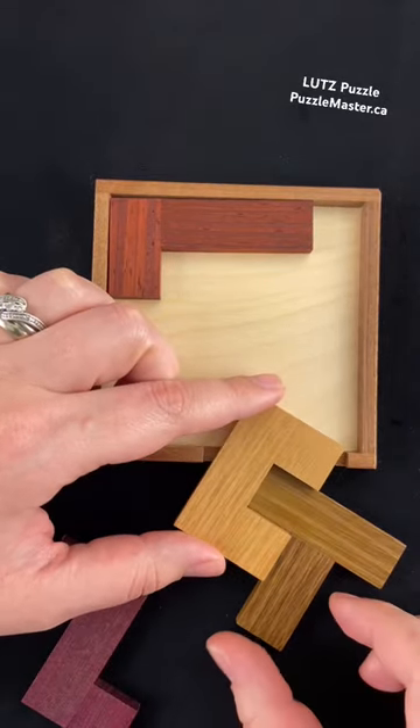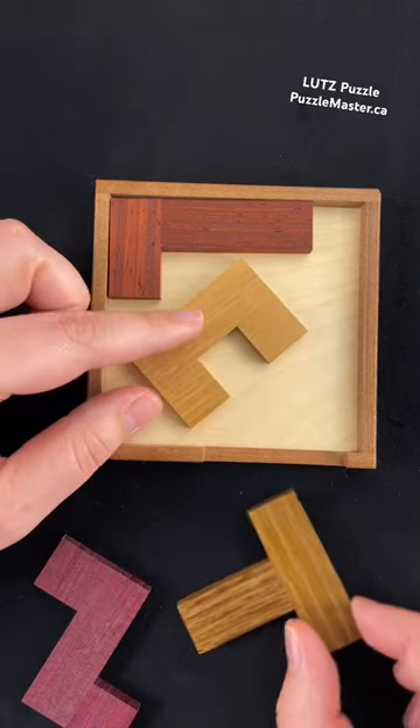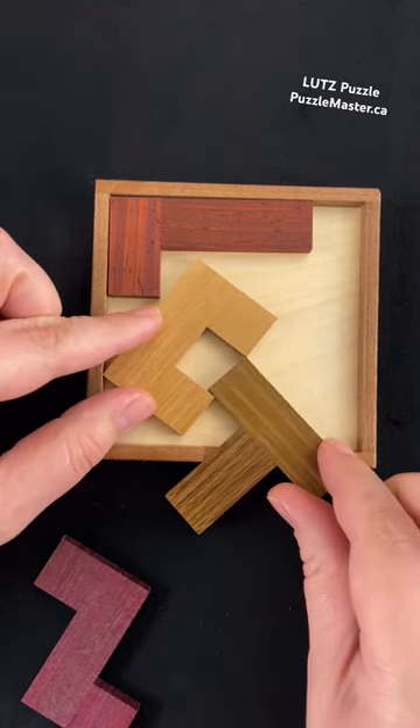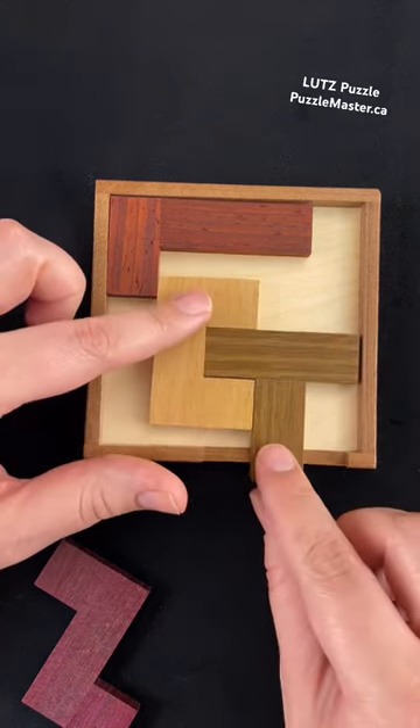So let's take the C-shape here and place it into the tray. If we leave the U-shape just on the side like this and we put the T-shape in, then we'll be able to rotate those pieces in together.